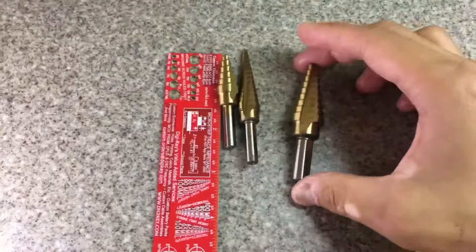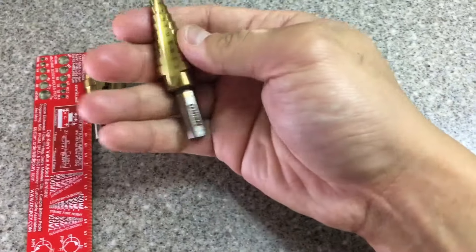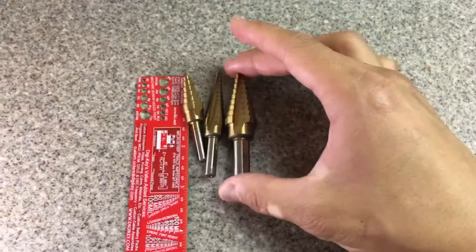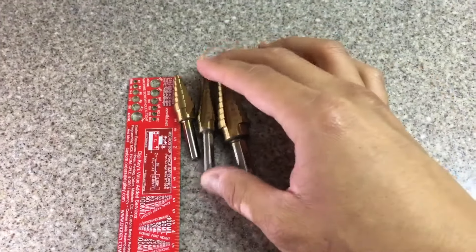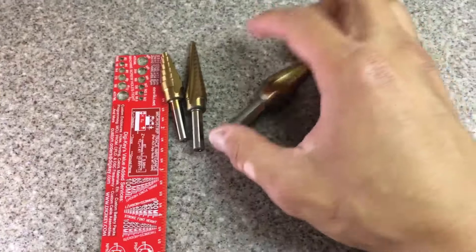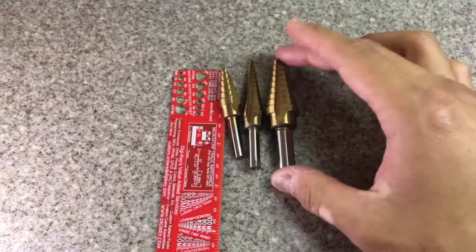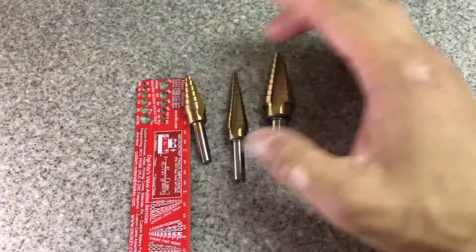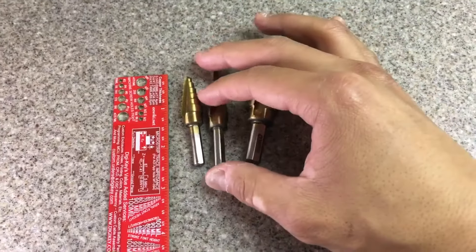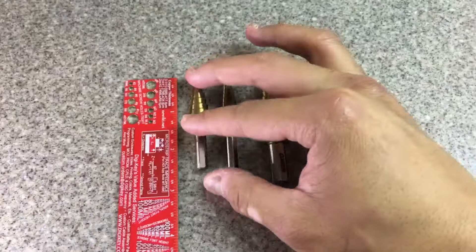I'm gonna test out this one and see how it works. I read some reviews that they break, but it feels pretty solid. I bought this off Amazon for about $10. I was gonna buy from Harbor Freight but Amazon was cheaper by about $4.